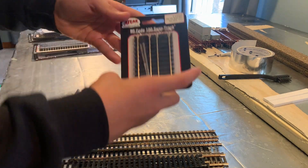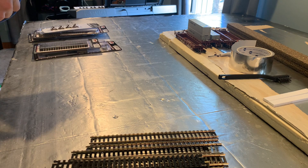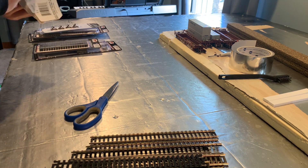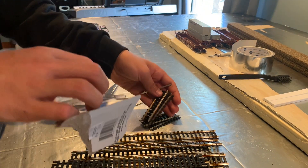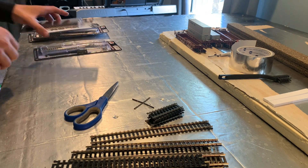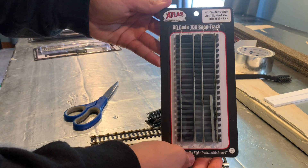And now we're moving on to this. I ended up not having enough money but it's okay — now we have the six-inch straight track.